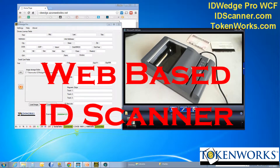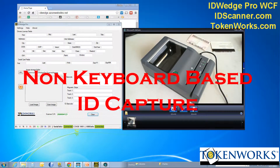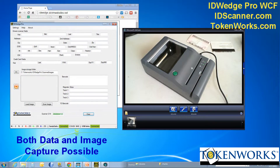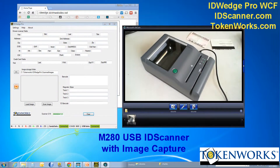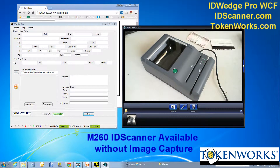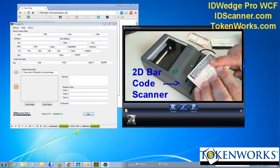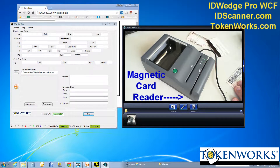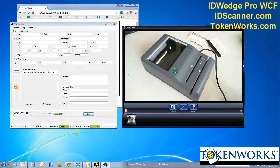Hi, I'm Charles Cagliostro, President of TokenWorks, and today I'm going to demonstrate ID Wedge Pro. This program works with an M280 scanner. The M280 scanner reads barcodes — these are 2D barcodes — as well as mag stripes from driver's licenses, credit cards, and other ID cards. It also has an image scanning platform.